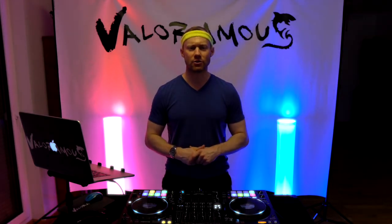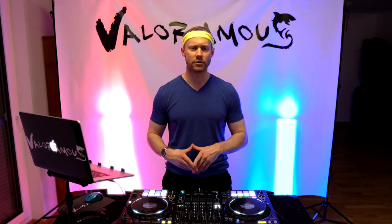Hey, what's up — this is DJ Valoramas, and in today's DJ tutorial, I want to talk about the beat effects on the Pioneer DDJ-1000. I will give you a bird's eye view camera view of the mixing section of the DDJ-1000, and show you a few quick pointers on the beat effects.